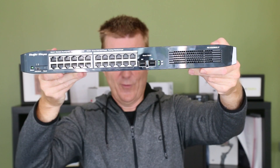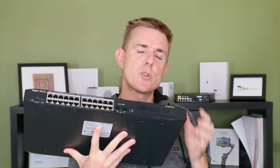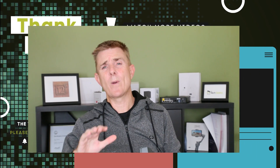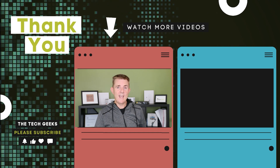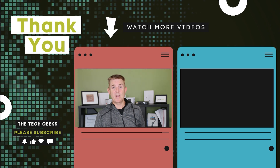This is the Ruge ES226GC-P — 24 ports of PoE, 370 watts of total power, and two SFP one-gigabit ports. Do head on over to our YouTube channel; we have got loads more box openings on wireless networking and firewall devices, plenty more product reviews and performance tests on Ruge devices as well. Head on over there and stay subscribed.